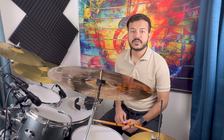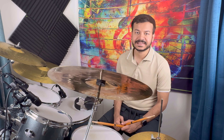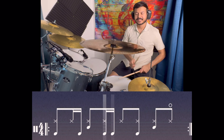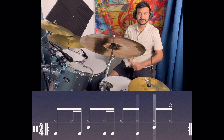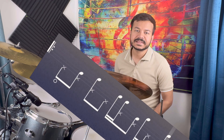Before starting the beat, I will show you how it will sound slow so that you will feel the idea of how the beat will be. In the slow version, this song sounds like this.